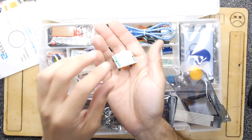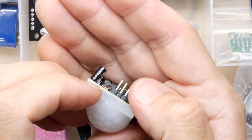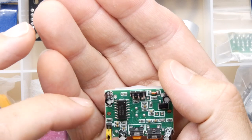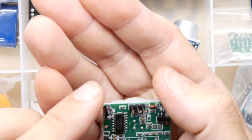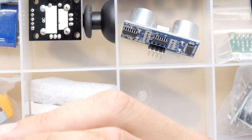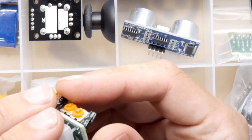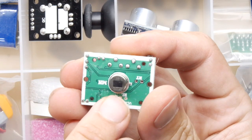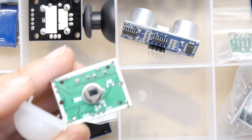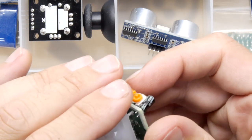This is a PIR module. I've come across this before — it was used in the Elektor ghostwriter kit that used a laser to write on a fluorescent screen, triggered when you entered the room. I think one trimmer is sensitivity and one is pulse time. Interestingly, if spiders get on these, they activate them very readily — you'd think a spider doesn't have much thermal mass.